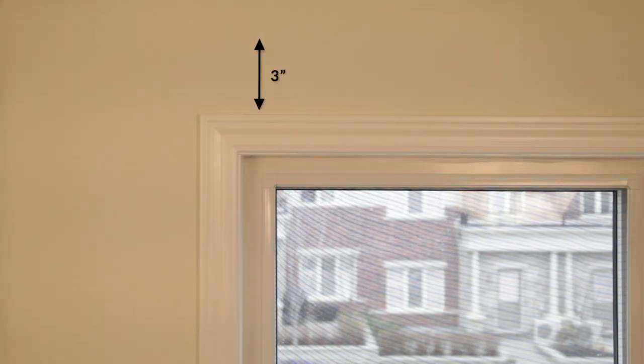And if you choose to install on the outside, make sure you have at least three inches of space above your window frame.